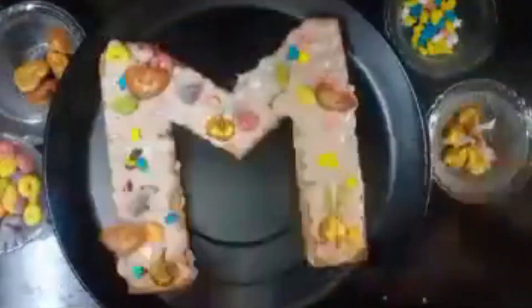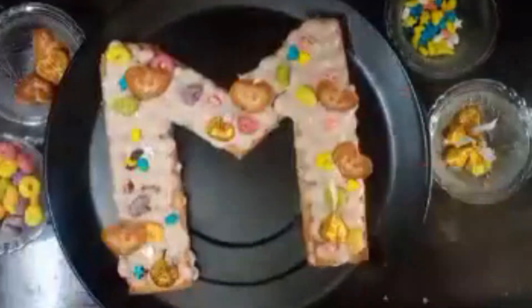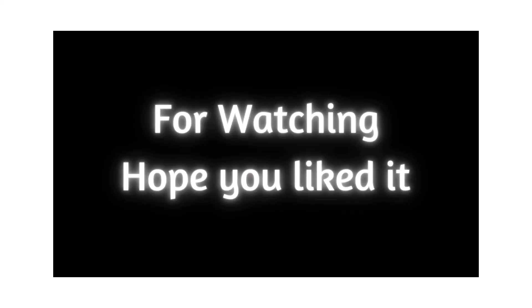This is Prisha Shah signing off — the monogram cake is ready!